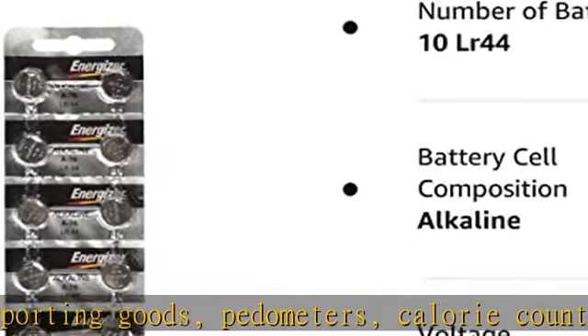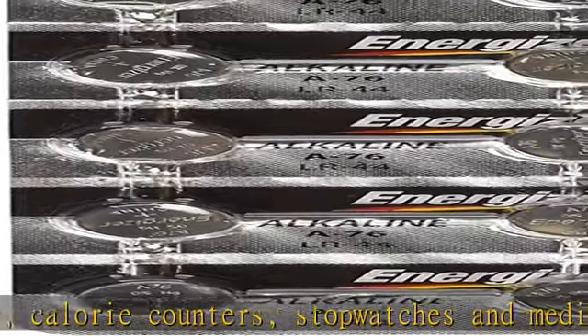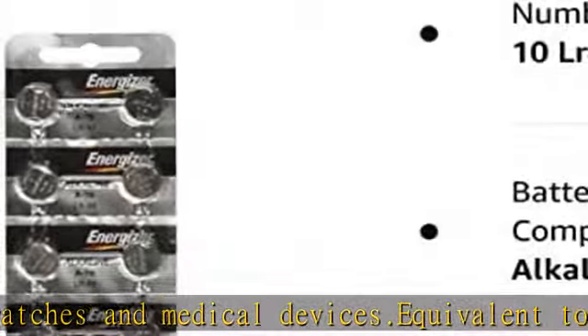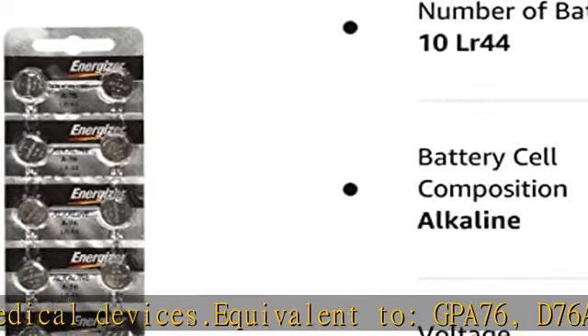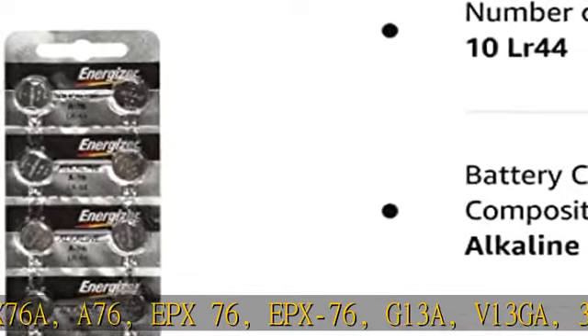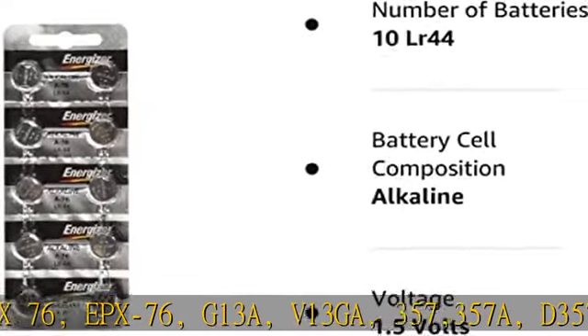Also equivalent to: D357, V357, GP357, CA18, CA19, LR44, SR44CA, PX44, SR44W, L1154, LR1154, SR1154, and 675A.